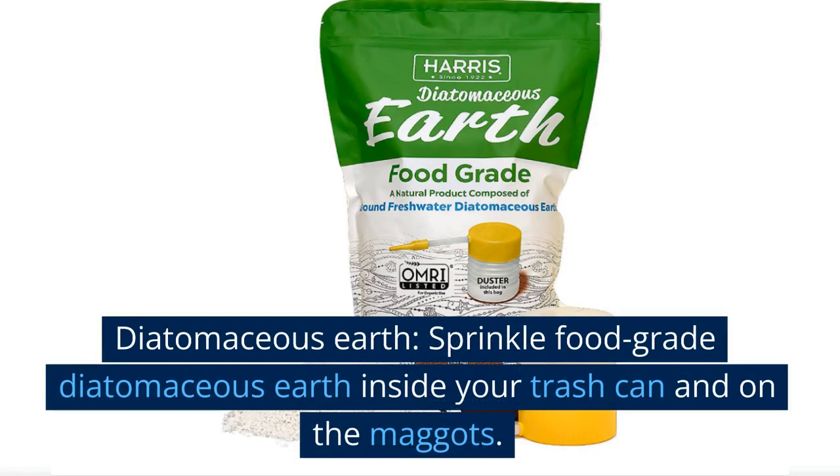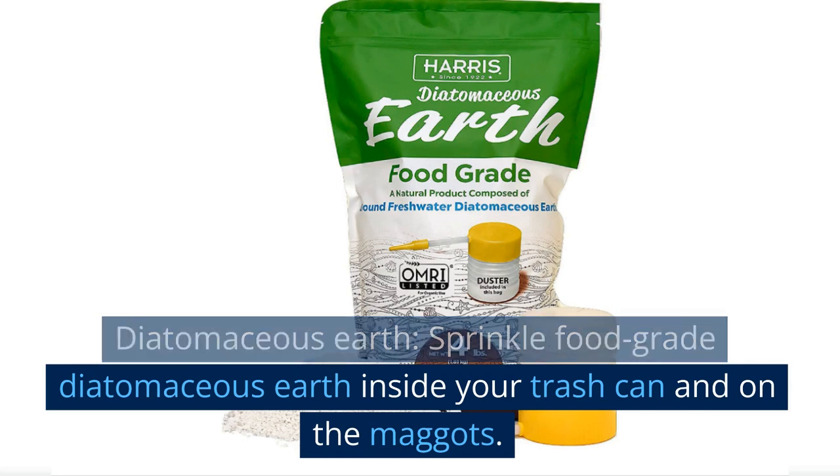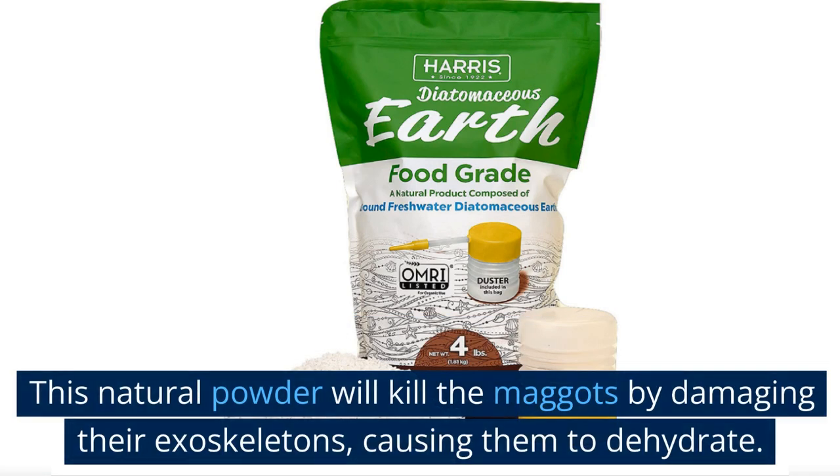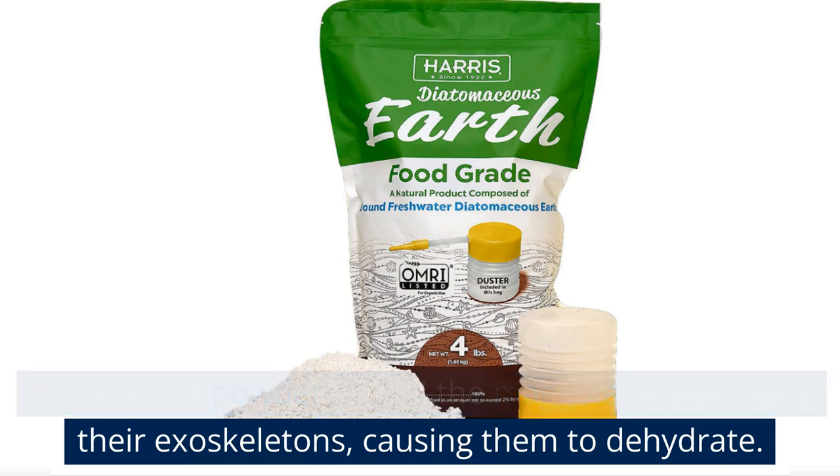Diatomaceous earth. Sprinkle food-grade diatomaceous earth inside your trash can and on the maggots. This natural powder will kill the maggots by damaging their exoskeletons, causing them to dehydrate.